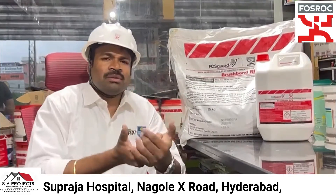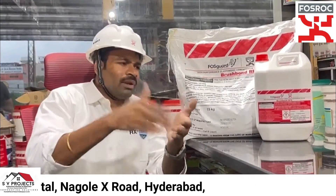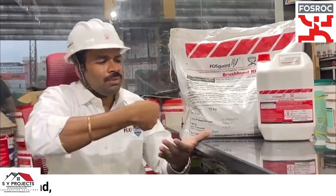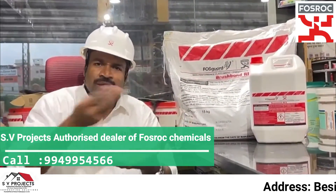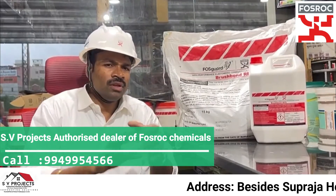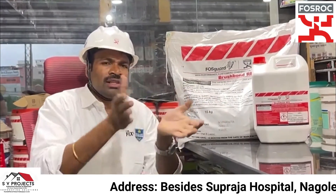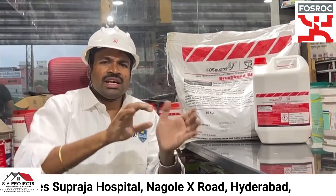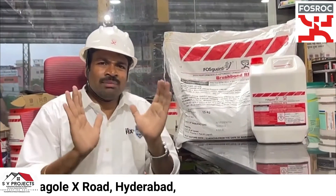After the sand sprinkle is applied uniformly over the surface, this completes the Brush Bond RFX application procedure.